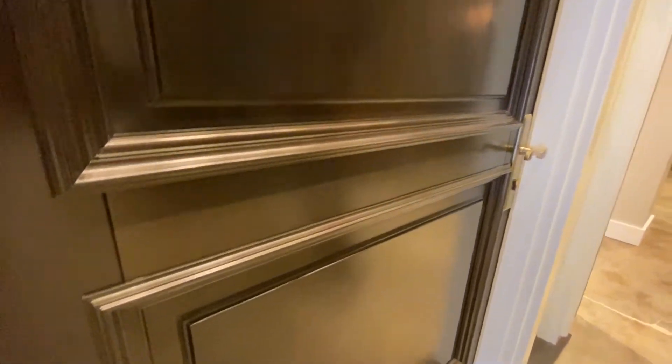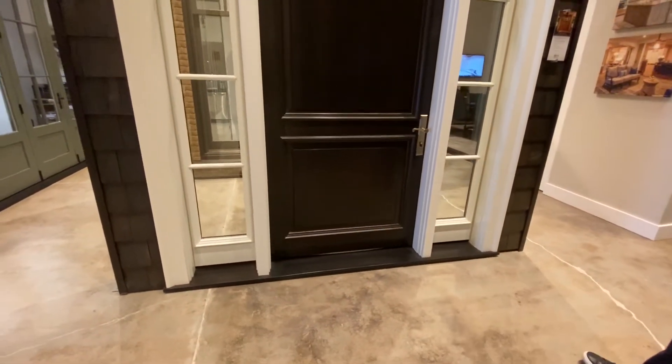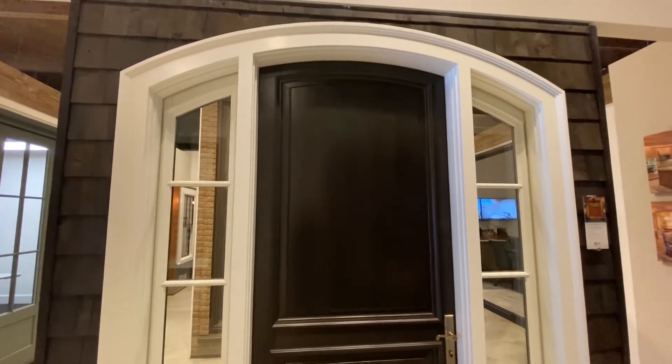I also want to point out that we have a wood sill on this door, which has been stained and color-matched to the exterior of the panel. That's an option available in any of Colby's entrance doors through both the Heritage Series and the Ultra Series.